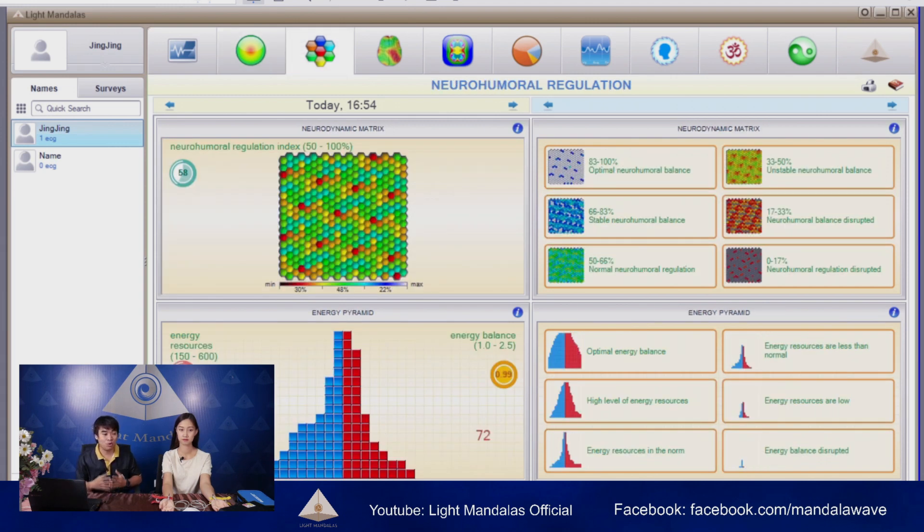The second one is neuro-humoral regulation. This one reflects the internal environment that affects the organs inside — it will be relevant to long-term living and how much the organs are involved in sustaining life. As you can see, her state is still normal but not very stable. Because we're recording during the evening, she may have spent a lot of energy during the day. But we can see her energy resource and energy balance are still similar — her resource still has more power, meaning she still has energy left by the end of the day.